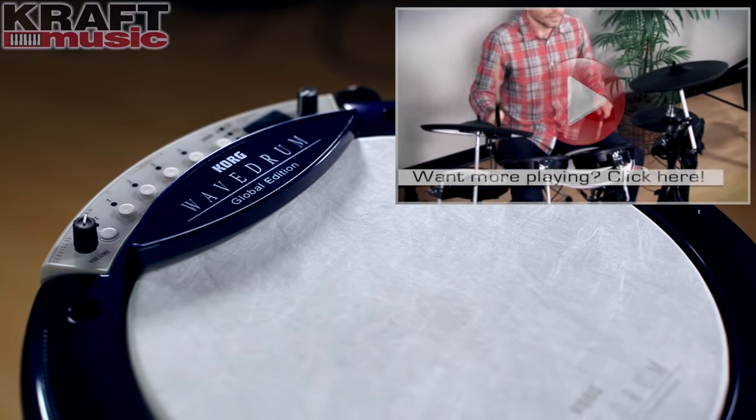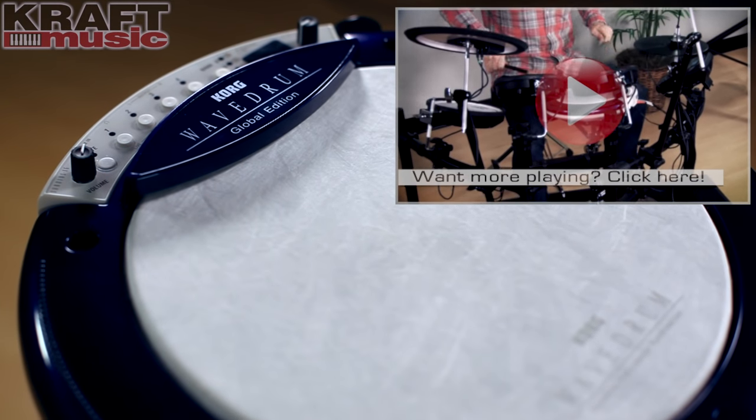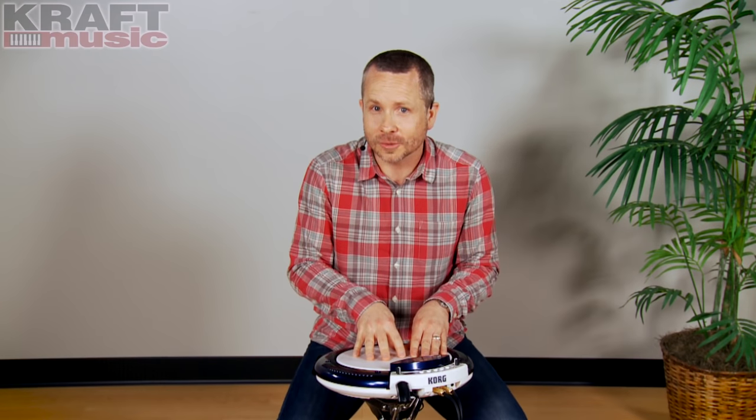As I was spending time with the Wavedrum Global, I wasn't simply learning the technical elements of the drum. For me, it was more a process of discovery. There are hidden gems within some of the more synth and ethereal sounds you'll find. You can touch the rim and have a sound come up that you didn't expect. You can put pressure on the drum head and bring up new sounds. This drum will inspire you and spark your creativity.